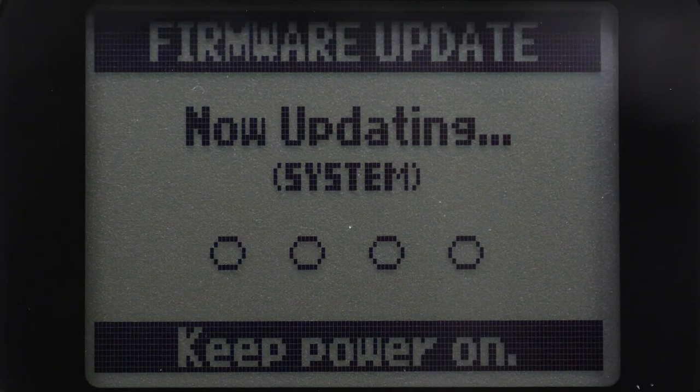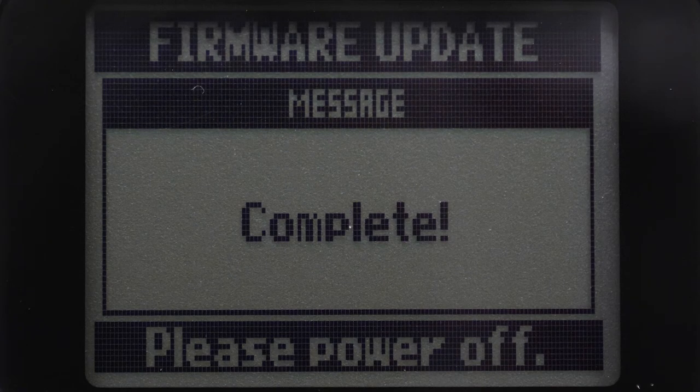Do not attempt the firmware update with low battery. Once complete, your H5 is now up to date.